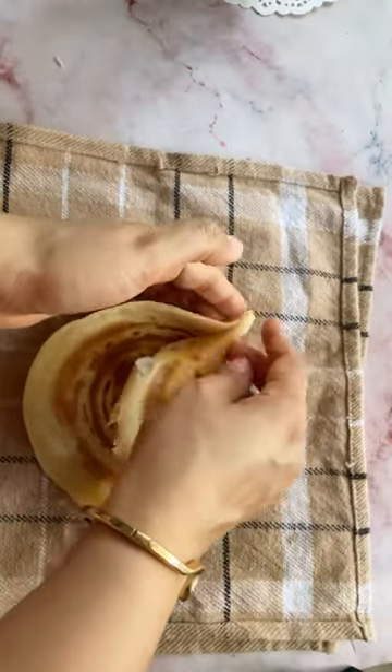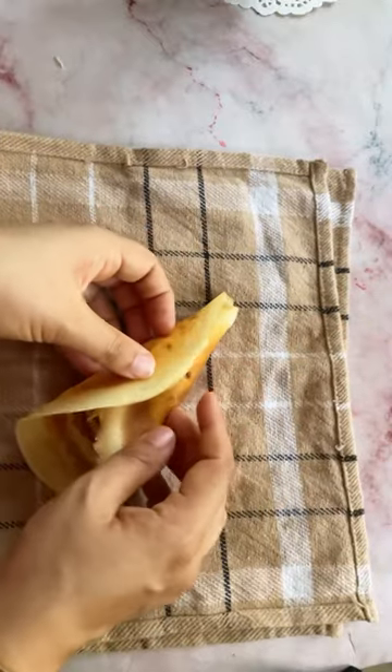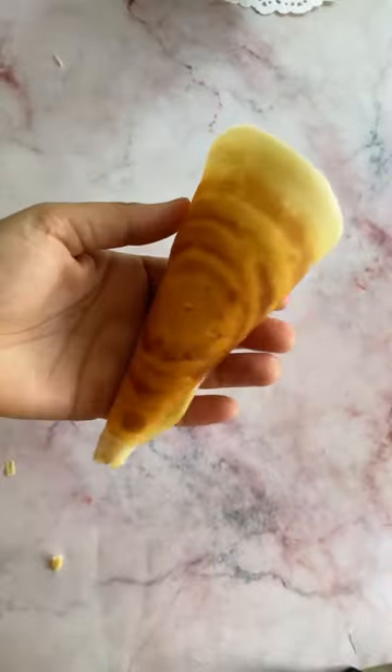Immediately while it's still hot, you can use gloves at this point if you find it too hot. Now take a napkin and hold the cone in this position for about a minute till it cools completely. Enjoy this with your favorite ice cream!